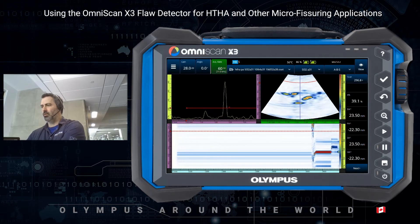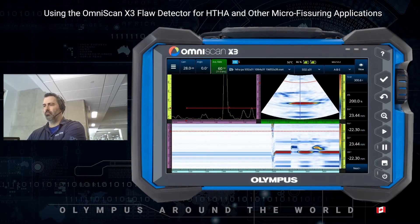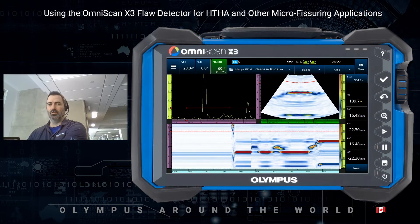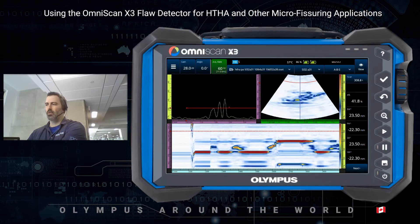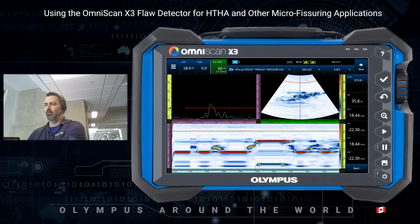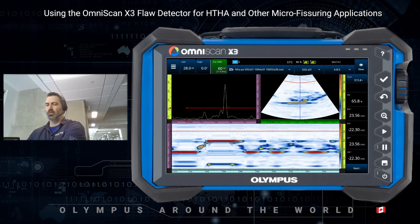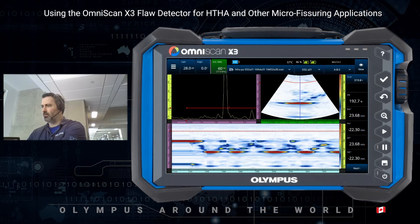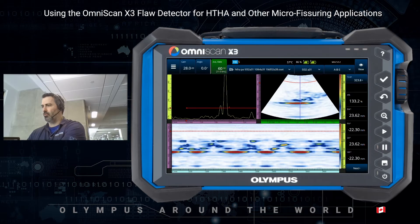So if I position it on the sample, we can see the back wall, we can see the blister, and in between we have a lot of small rounded indications. We can certainly detect it. The resolution is good enough, but I think we can improve it.